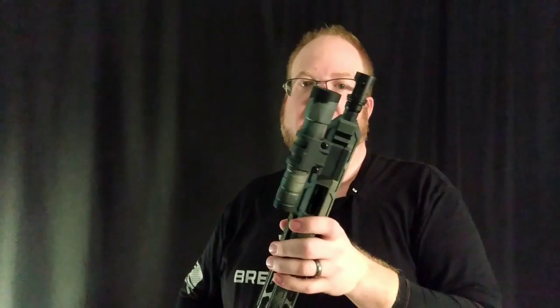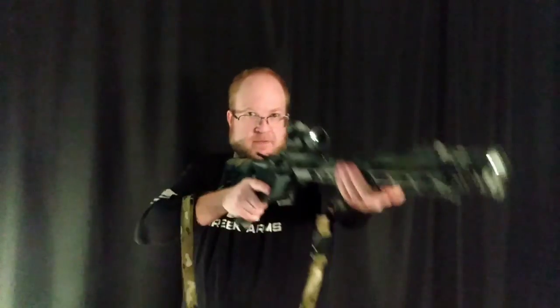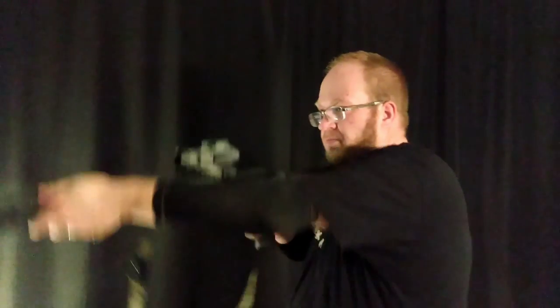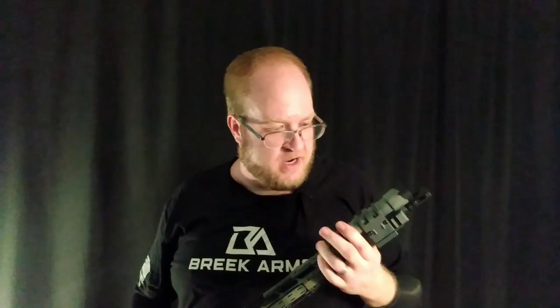Moving forward from that is the Viking Tactics Light Mount, and these are on like three or four of my guns for a reason — they work wonderfully. I just mount them at the 12 o'clock position, over to the side, and go ahead and activate that light. I mean, if you look at where my hand is, I'm not changing my hand position at all. This is an old Primary Arms weapon light — I think it's like 700 lumens. I bought those before they stopped making them.